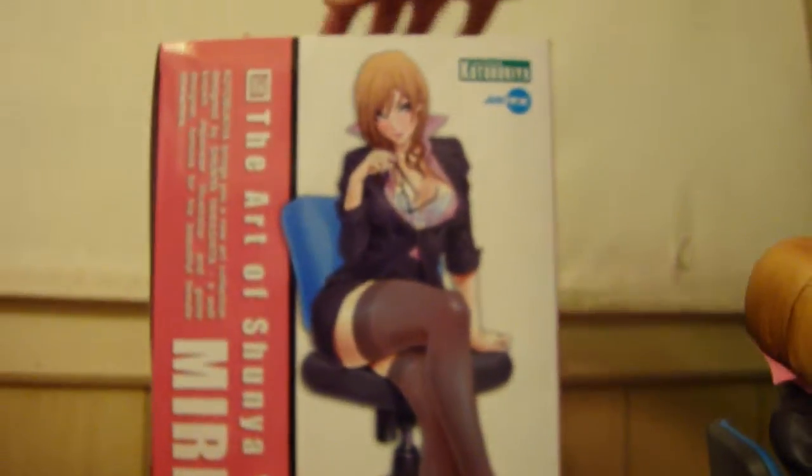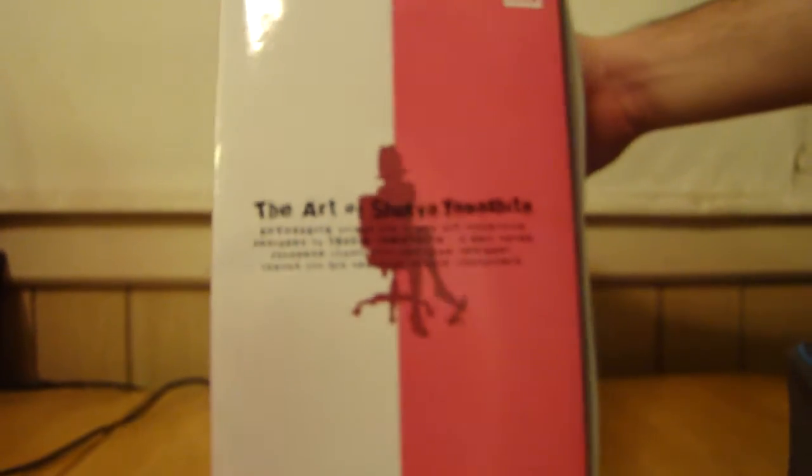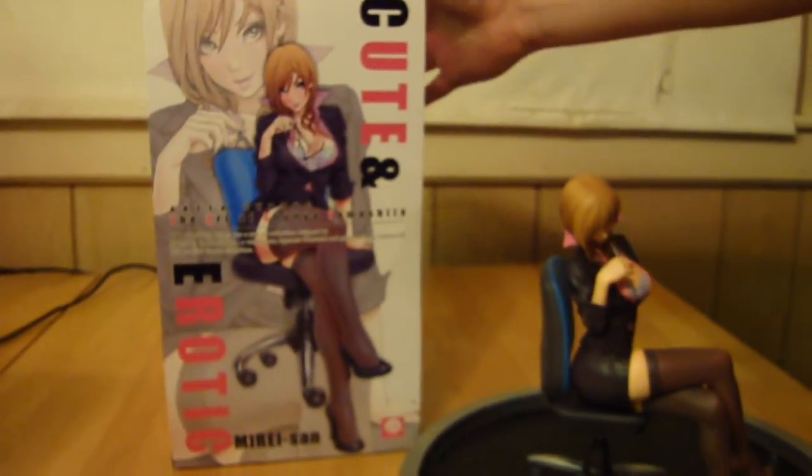I don't know if I showed you the box. This is basically the box — I'll just give it a quick look. That's how it's displayed with her in there. And there's that too. And that's the back.